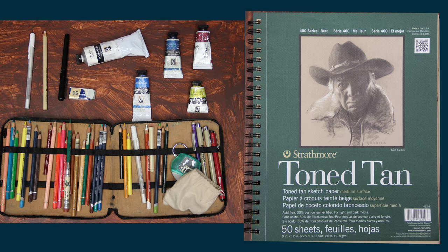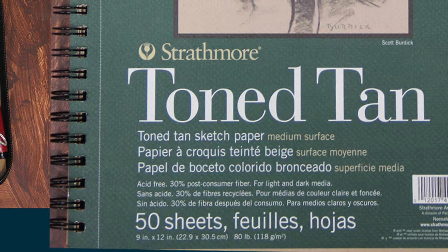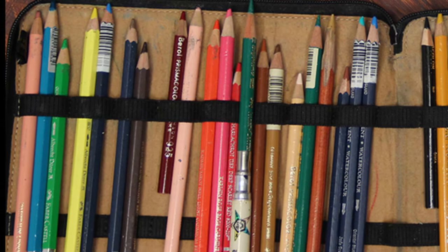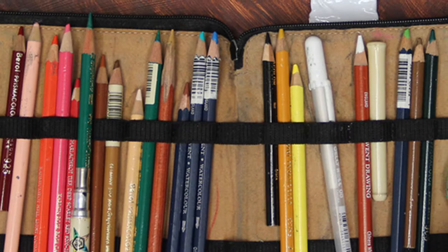The materials I'm using — I'm working in mixed media on Strathmore toned paper. I really like that warm color of this toned paper. I like the gray too, but I really like the warmth of the toned tan paper. I'm using colored pencils and I'm not particularly more fond of one brand over another. I have Prismacolor, Caran d'Ache, Albrecht Durer — about four or five different kinds, and I really like them all. I might choose one over another because they have a unique color that I really like.